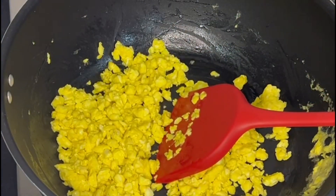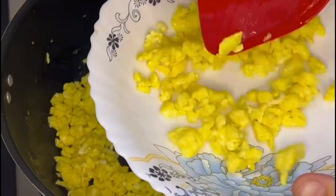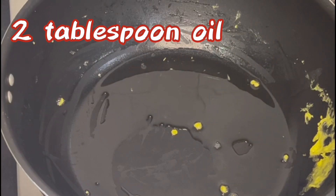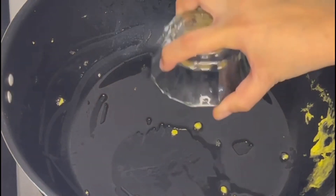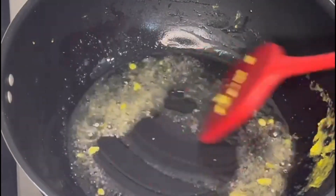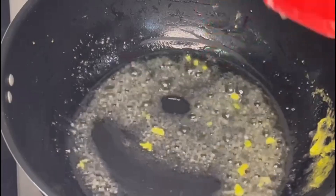If you want, add two tablespoons of oil. First, we will put the garlic paste in. High the flame and put it on the side. When the color will change, we will put it on the side.